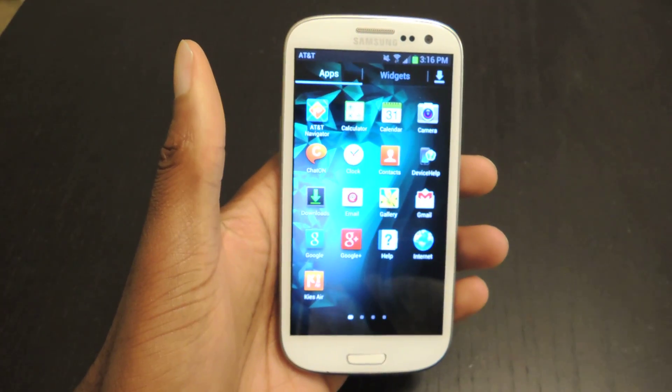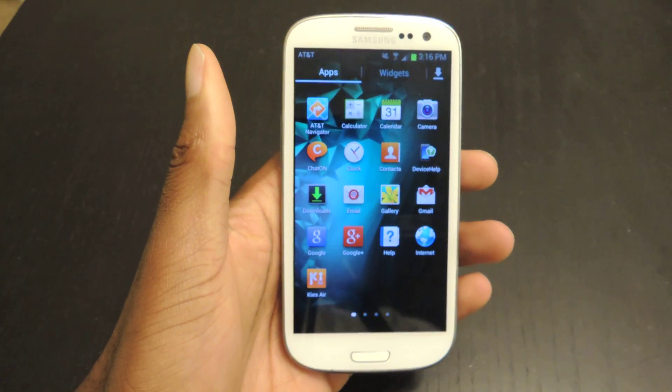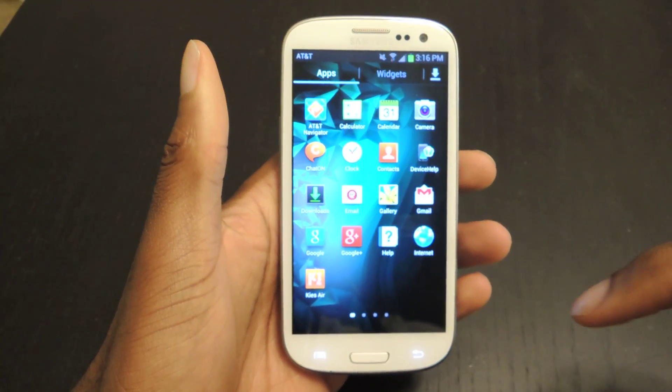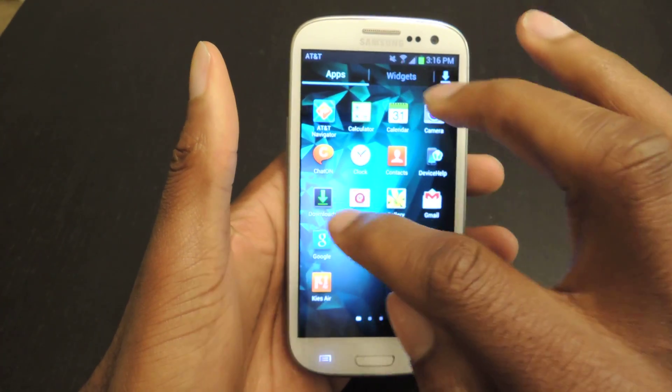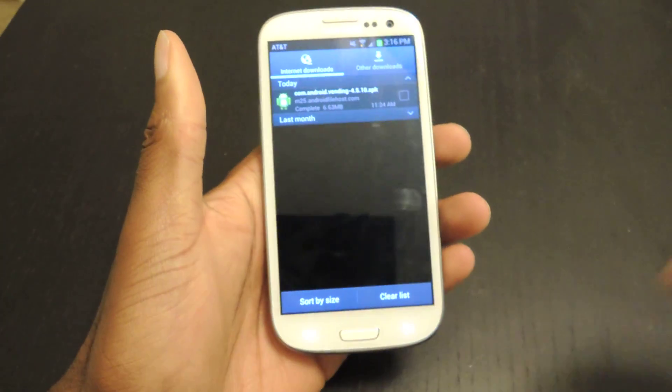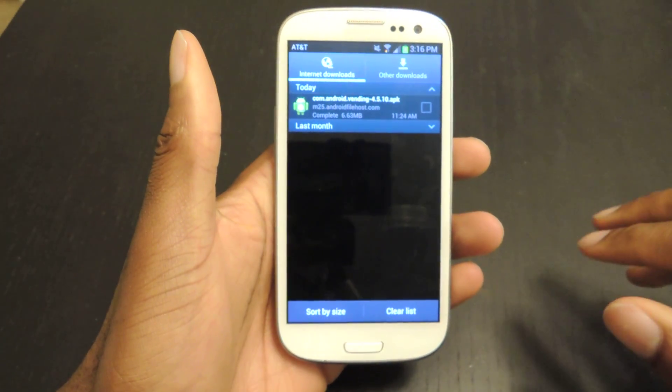In order to do that, you can check out the link in the full tutorial. The easiest way is to actually just download that link right onto your phone, and then it'll end up in your downloads. Or you could use the USB port, put it on your computer, and then just drag the file over.